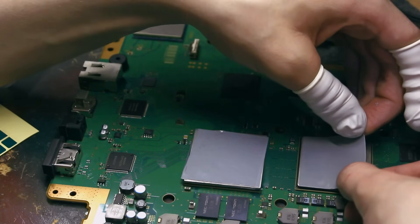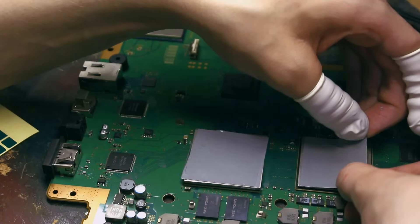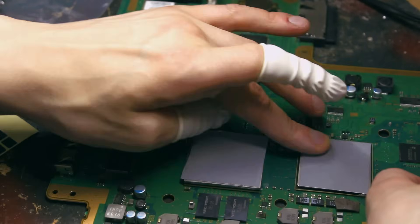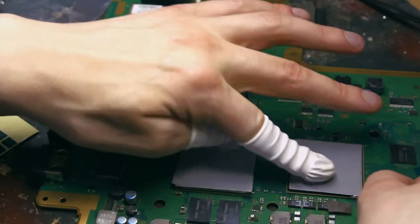In theory, these pads should never need to be replaced, which makes them ideal for something like a game console, where opening it up to reapply thermal compound is a major pain in the ass.